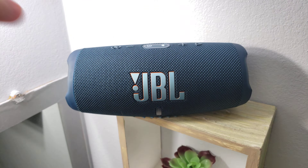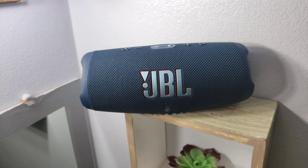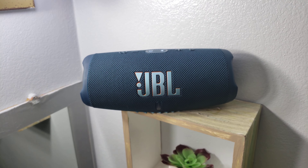This concludes the woofer excursion test. If your woofers have not seized up at this time, they are now qualified for the following tracks.